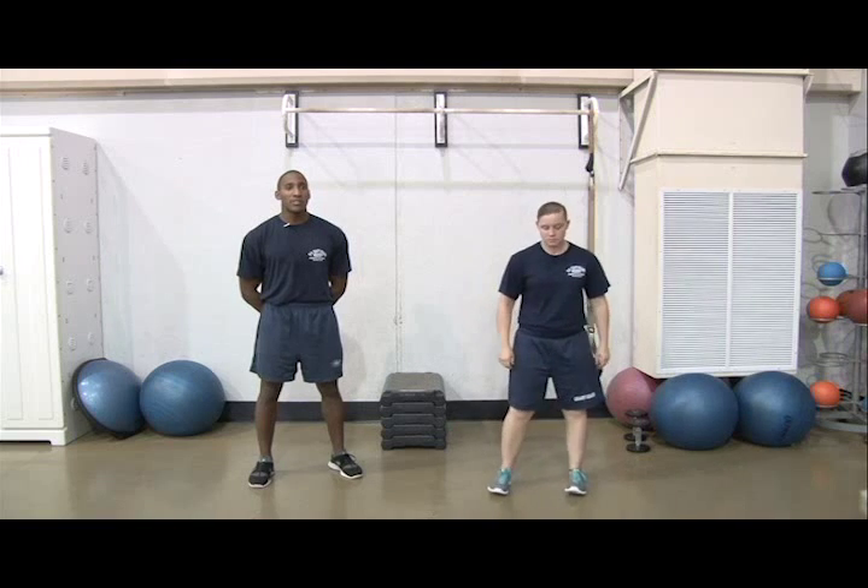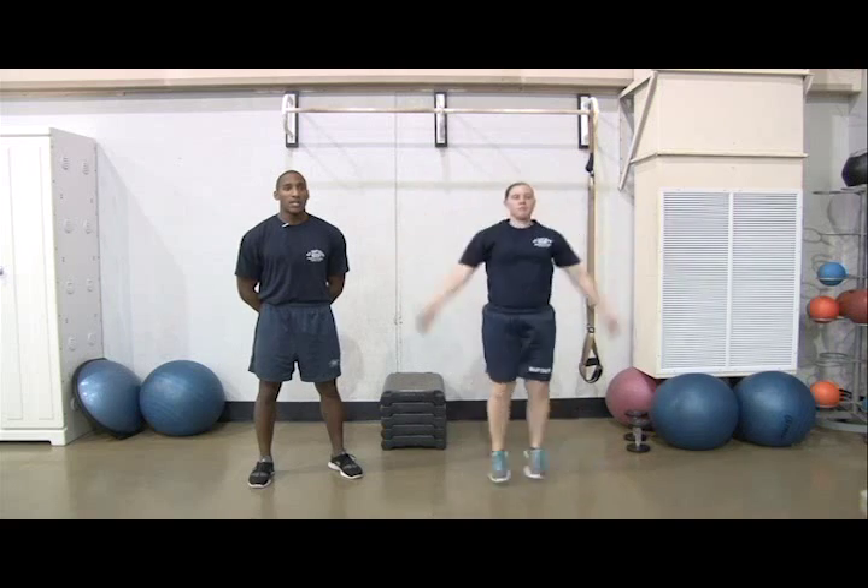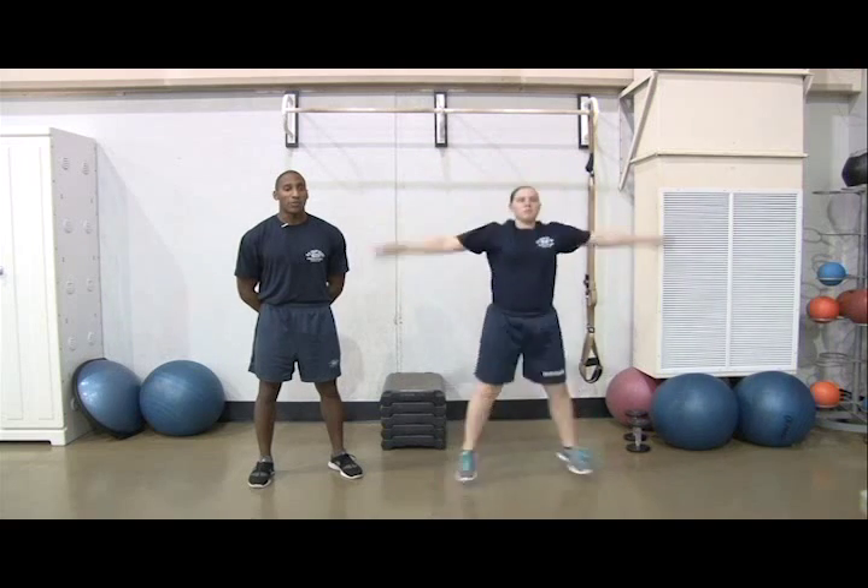Now, do 3 sets of 35 reps of jumping jacks for weeks 1 through 4. Focus on keeping your arms straight as they go over your head.